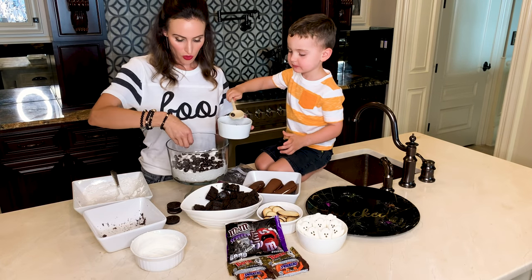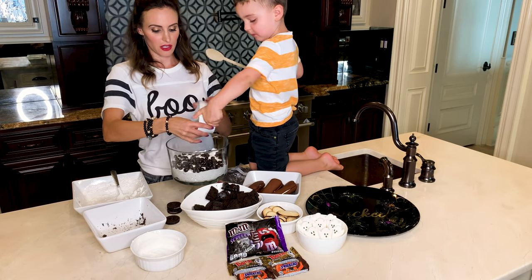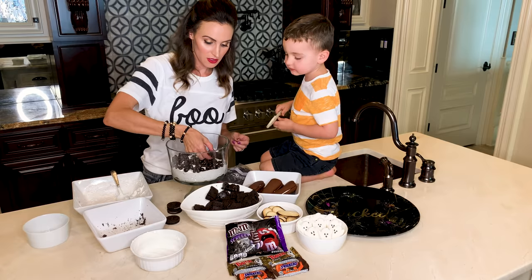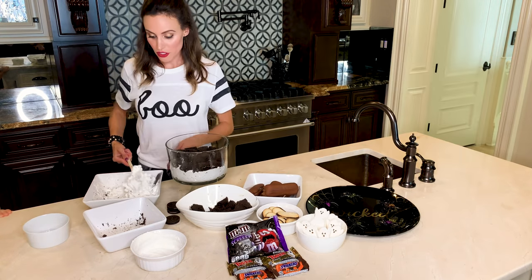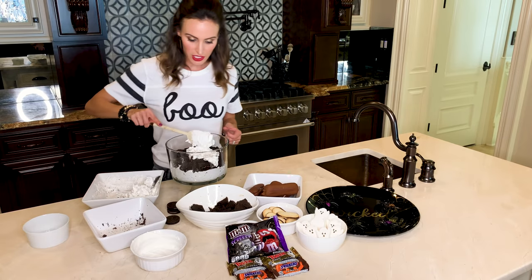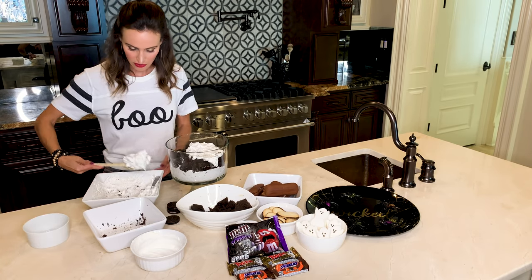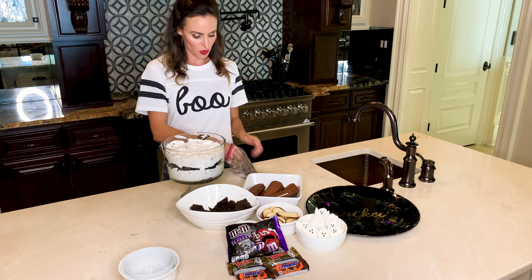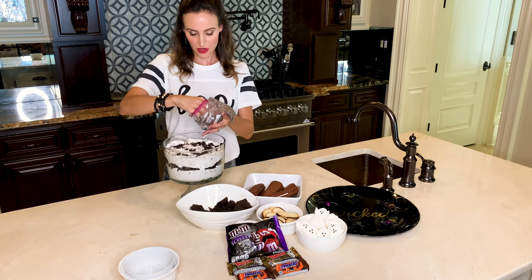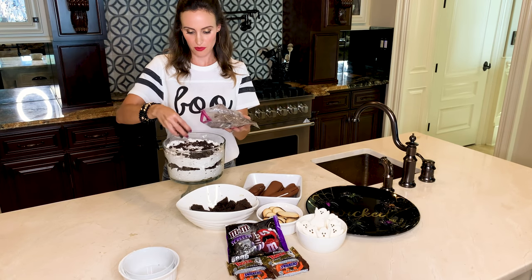So after you get that whole layer in, let's dump it all in. Now we're going to start with the cake layer again. Let me do another layer of the Cool Whip with the Oreos in it. And this layer, try to make pretty because it's going to be the top. So then after you mash more Oreos really fine, this is kind of the dirt, and then we're going to build a graveyard scene. I like a little bit of the whipped cream to show through.